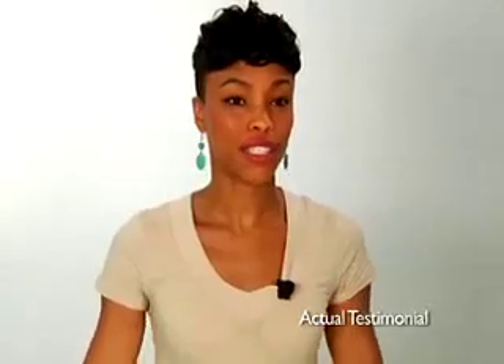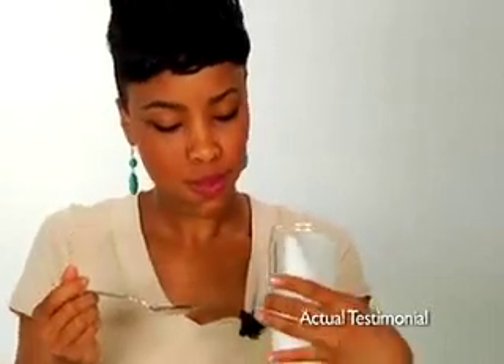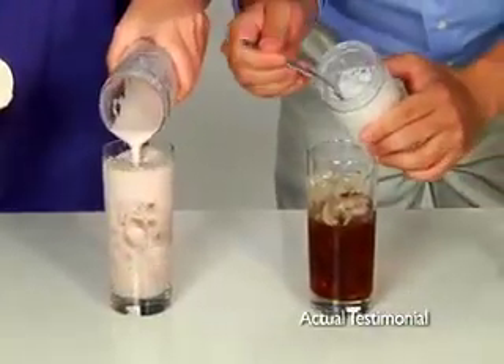It really works. I'm a barista — I make coffee all the time. I think Milk Magic passed the test. I don't have to go out to the corner coffee shop anymore. I can do this at home.